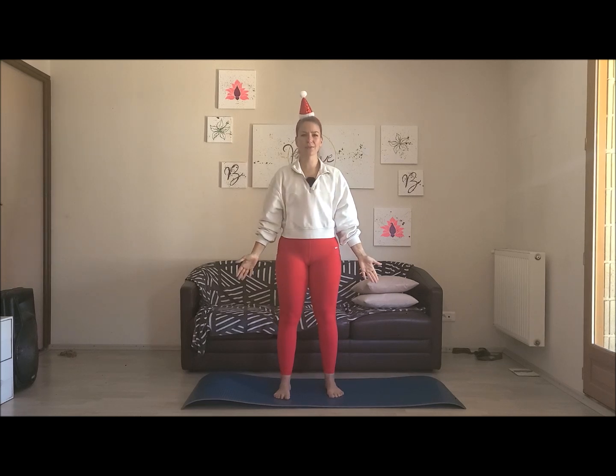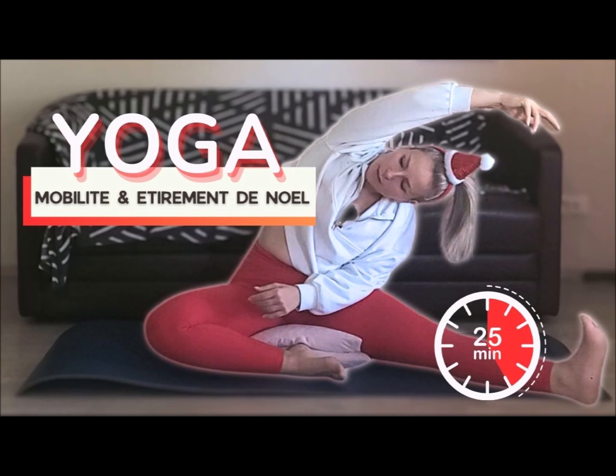Profite de ces moments de bonheur et de partage en famille pour être dans le moment présent, ressentir de la gratitude pour ces moments partagés. Sur une prochaine inspiration, tu vas baisser ta tête vers tes mains et à l'inspiration tu vas ouvrir tes yeux, reprendre connaissance de ton environnement. Je te remercie d'avoir pratiqué avec moi aujourd'hui, je te souhaite de joyeuses fêtes de fin d'année. On se retrouve le 31 pour le réveillon du nouvel an avec une nouvelle séance de yoga. Namasté, à très bientôt.